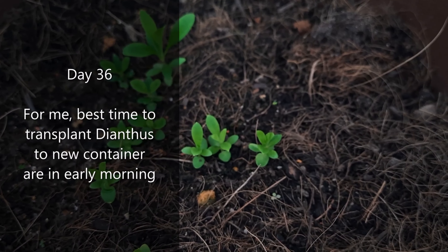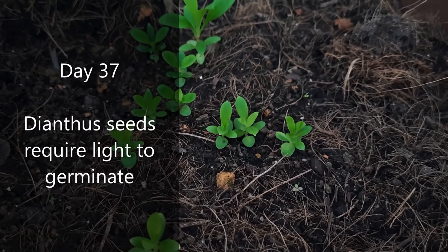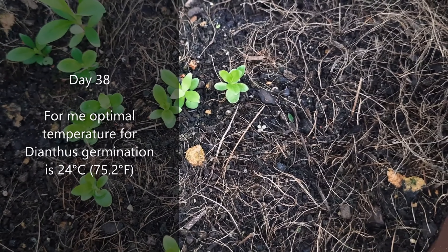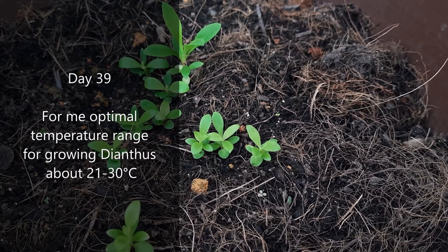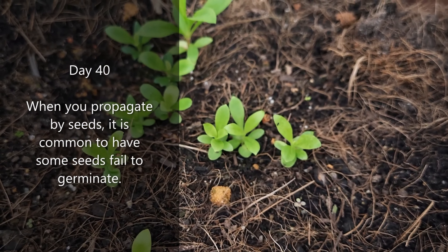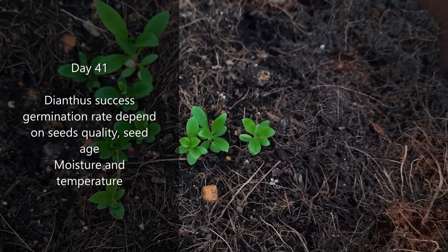For me, the best time to transplant dianthus to a new container is in early morning or late afternoon. Dianthus seeds require light to germinate. The optimal temperature for dianthus germination is 24 degrees Celsius (75.2 degrees Fahrenheit), and the optimal temperature range for growing dianthus is about 21 to 30 degrees Celsius. When propagating by seeds, it is common for some seeds to fail to germinate. Dianthus germination success depends on seed quality, seed age, moisture, and temperature.